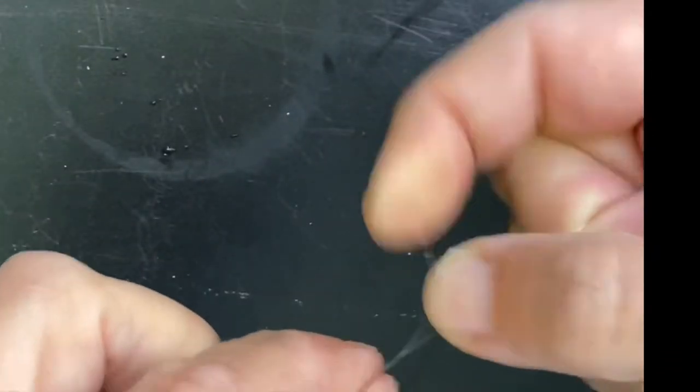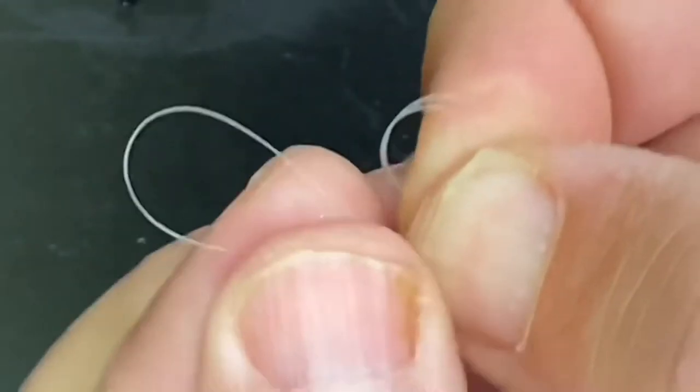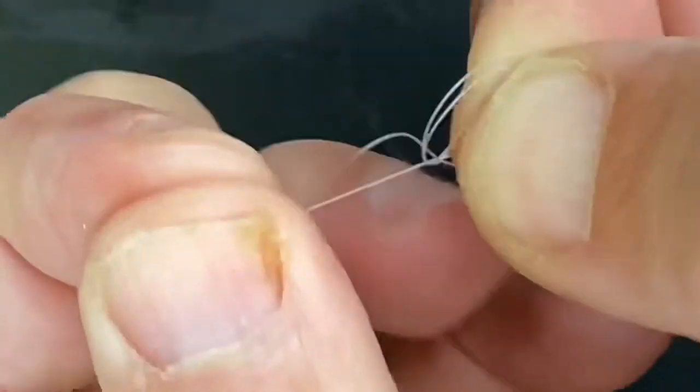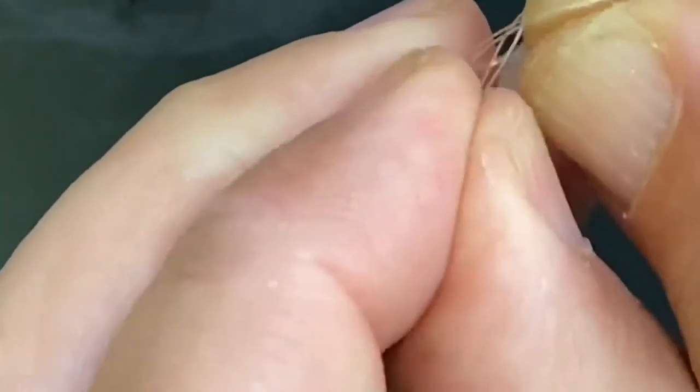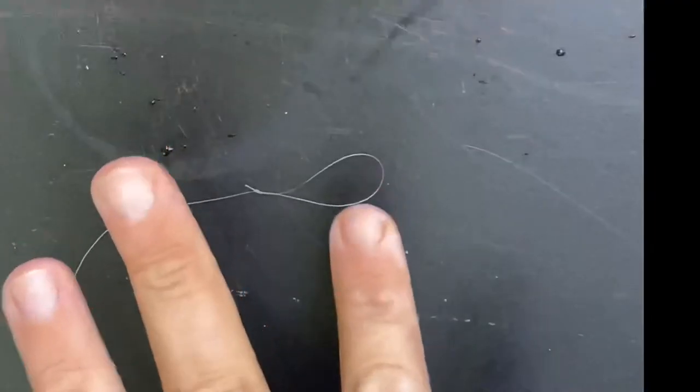First of all, we make a loop in our main line, make another loop in the doubled up line, and then pass the end through twice. Add spit before pulling tight to avoid it weakening, and cut the tag.